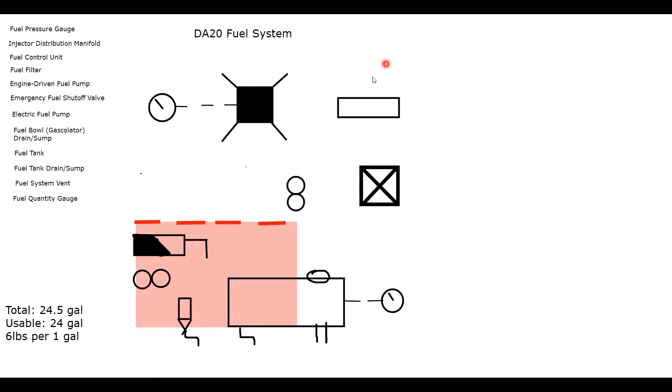Add a fuel cap, then draw the fuel lines using a thick black line. Fuel comes out of the tank, goes to the gasculator, through the electric-driven pump, through the emergency fuel shutoff valve, and up through the firewall. For the engine-driven pump, draw a line from the middle of the two circles to the fuel filter, then add a line from the lower circle back to just in front of the firewall, continuing from the fuel filter to the fuel control unit and then to the distribution manifold.